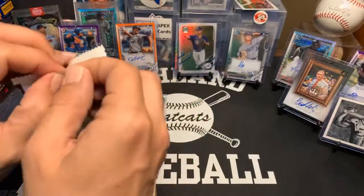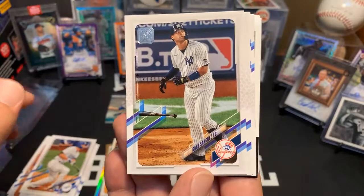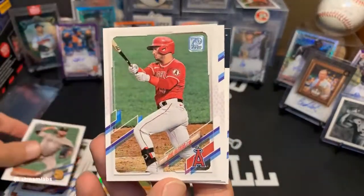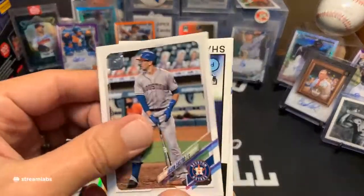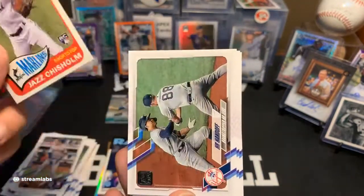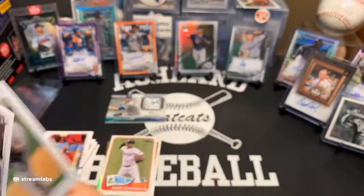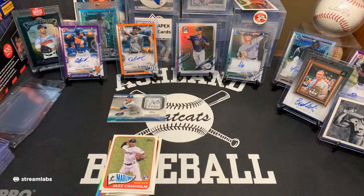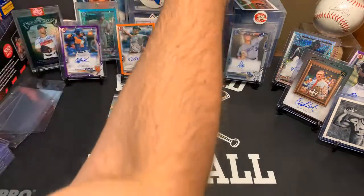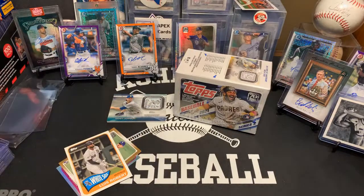Shane McClanahan rookie — pulled his black border as well. Ooh, nice Jazz Chisholm in the 65 as well, very sharp. Stanton another. James Karinchak future star. Ryan Weathers rookie. And Kimbrel. Let's stop for one second before I fall behind — get some sleeves on these good guys. Ryan Weathers rookie. That blaster was loaded up with rookies. We're going to open another one. Let's just get it all out of the way — by all I mean everything that came in the mail: hobby and blaster. Since we're going to put the camera up for a couple days, might as well. I'd be remiss if I opened something great and wasn't live to share it with you guys.